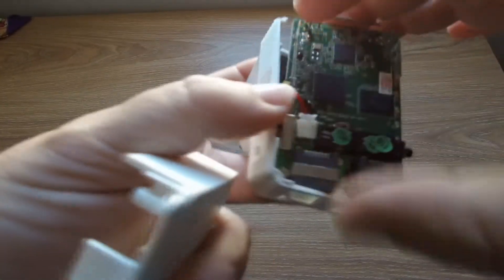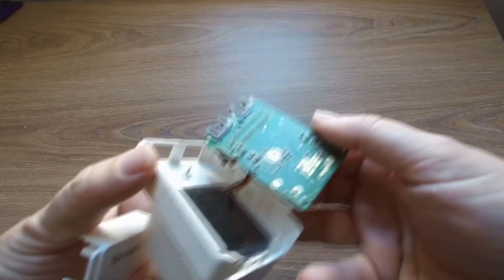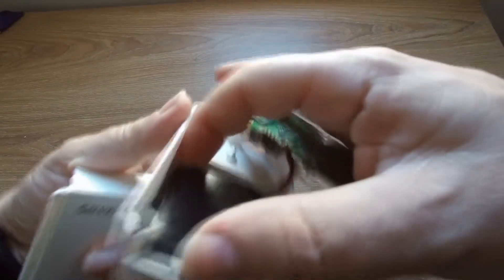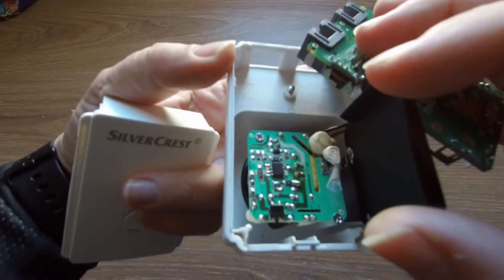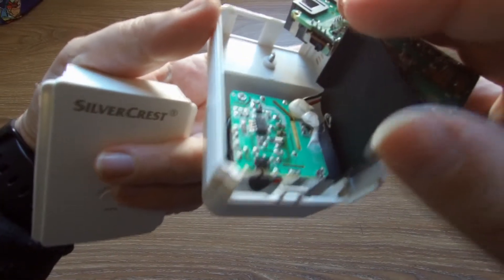We remove the main board, and underneath it we have the power circuit. Let's unscrew that one or two screws.